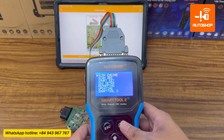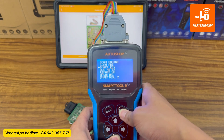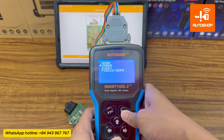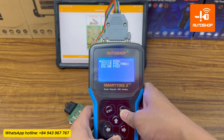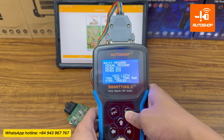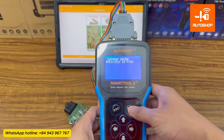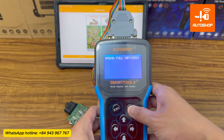Now I will connect the wires to the adapter following the instruction image. After finishing the connection, I will operate on the device. Select SmartKey, then Yamaha, then select SCU 18P T-Max, then Auto-Program, then select MCU, then Read Full-Key.